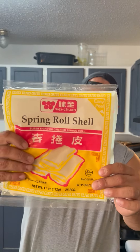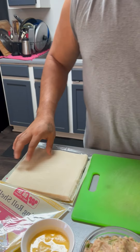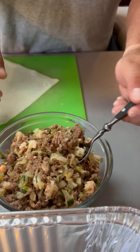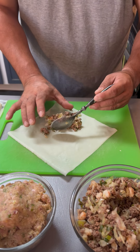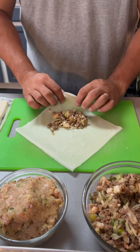Alright everybody, I'm going to show you how to roll lumpia or egg rolls. First you got to get yourself some spring roll shells. I'll show you how to do two different kinds. This one's gonna be with some beef and pork — I like to call it the surf and turf — and it has a little bit of shrimp, some ground beef, onion, green onion, garlic, and some cabbage.